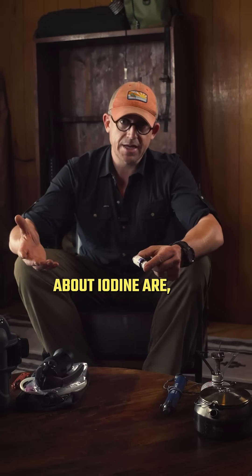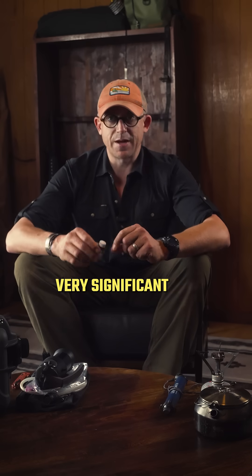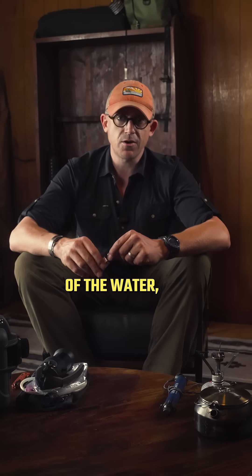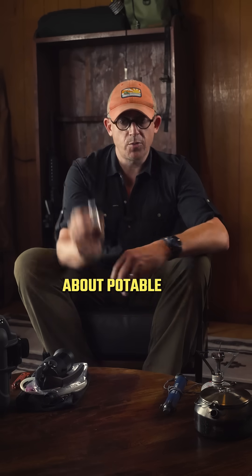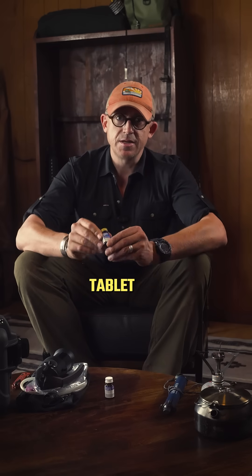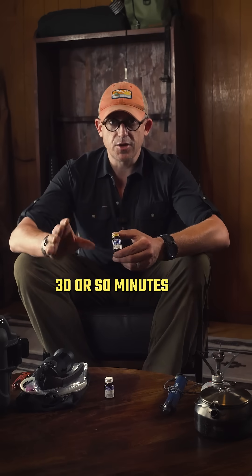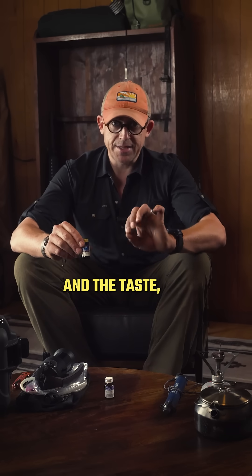The things I don't like about iodine are, of course, as anyone who's ever used it would know — the taste. It leaves a very significant red coloring of the water, and you can taste the iodine in it. What I like about Potable Aqua is that they've come up with a conditioner tablet that's meant to go in 30 or so minutes after your tablets have gone in, and it cleans the color of the water and the taste.